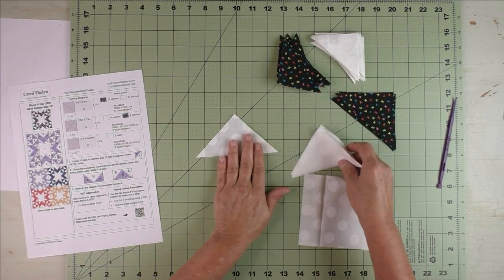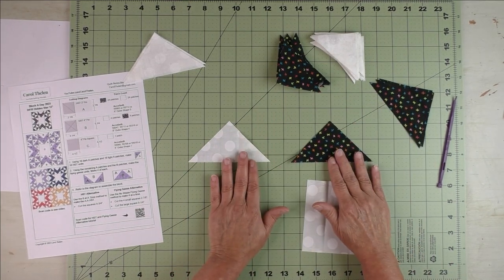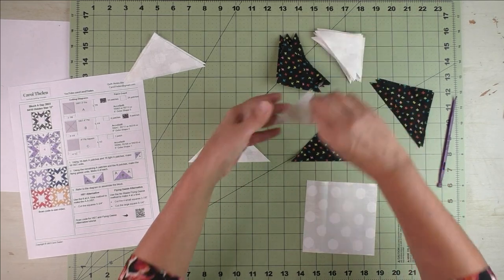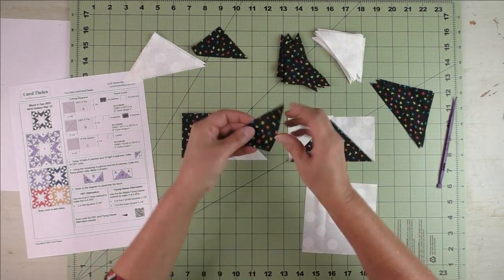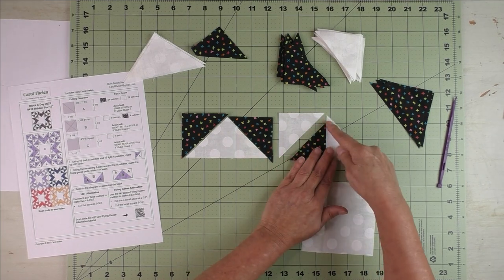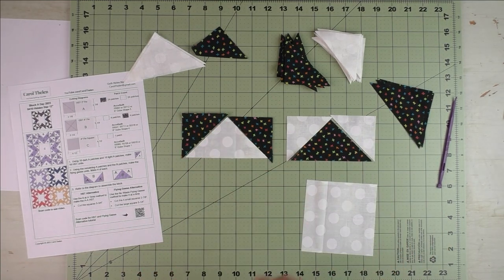There are two different flying geese — one has the geese as the background fabric and one has the geese as the accent fabric. For the accent fabric geese, I stitch these triangles, and for the background fabric I stitch these triangles. What I do is flip them like this, match the bottom edge, stitch a quarter of an inch, press it, then do the same thing on the other side to make your flying geese.